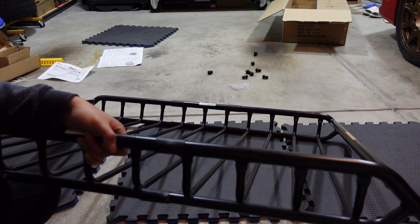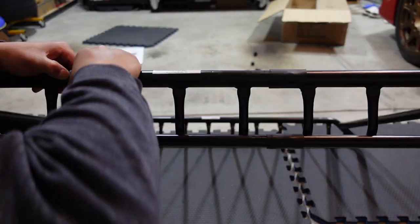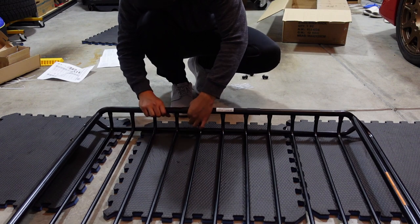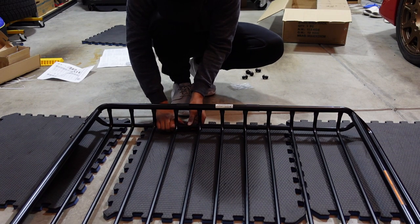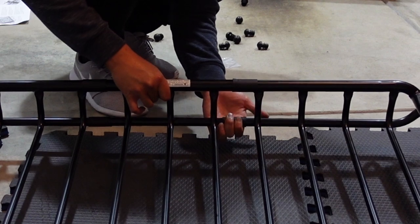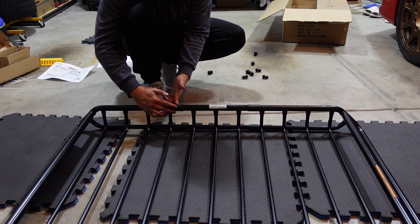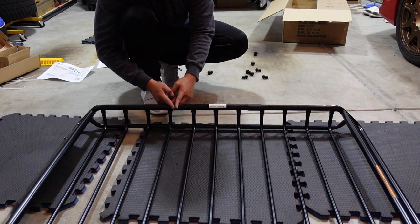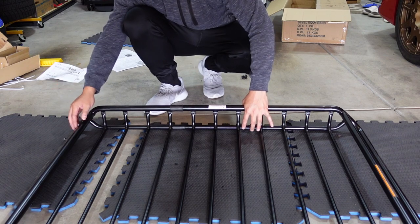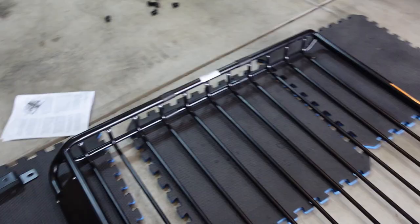Put the rubber gasket over the middle connection just like so. The rubber gasket is perfectly slid into place — just put it over the connections until the bolt or screw is in the middle. The instructions say to secure the wind deflector, but mine is already installed. It's also a lot brighter in here now that I opened the garage. Next step is to install the brackets, but we need to measure how far the bars are spread apart.